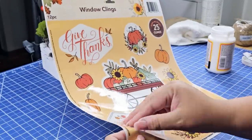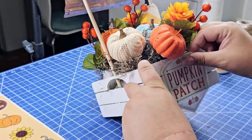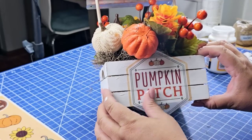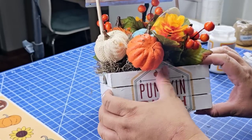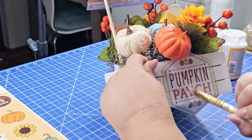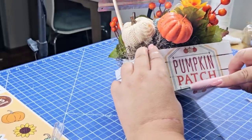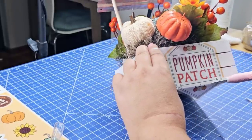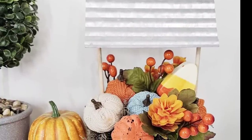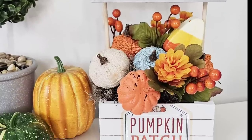Now that everything is put together I'm going to Mod Podge one of these window clings — I am obsessed with these, they're so easy to work with. I'm going to place this one that says 'pumpkin patch' right in the front, then add one more layer of Mod Podge to seal it in — it dries clear so it works well. We had some excess cling on the bottom and top so I'm just going to use my X-Acto knife to slice it off. Look how stunning this looks — you could also distress the tin roof but I think it looks gorgeous this way.